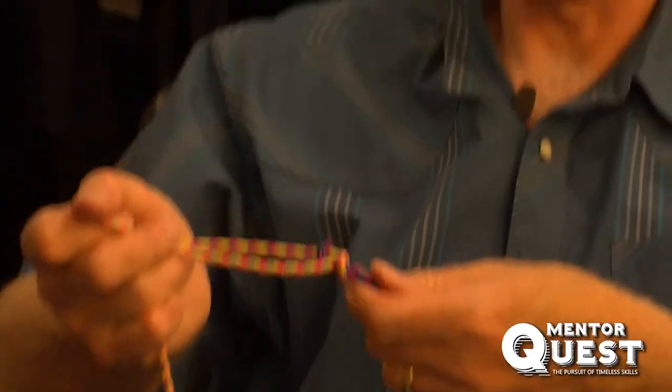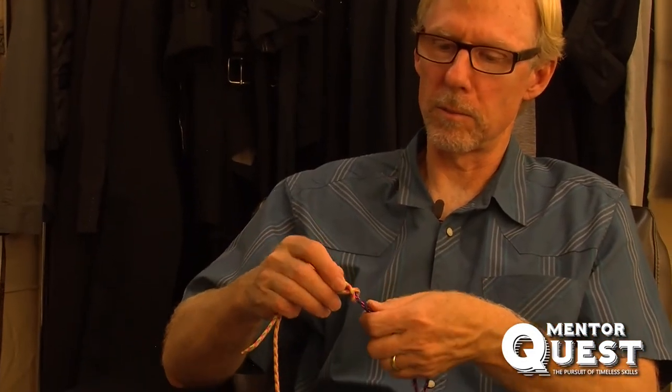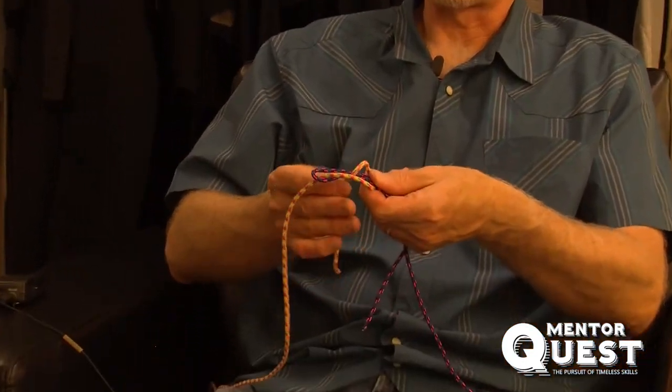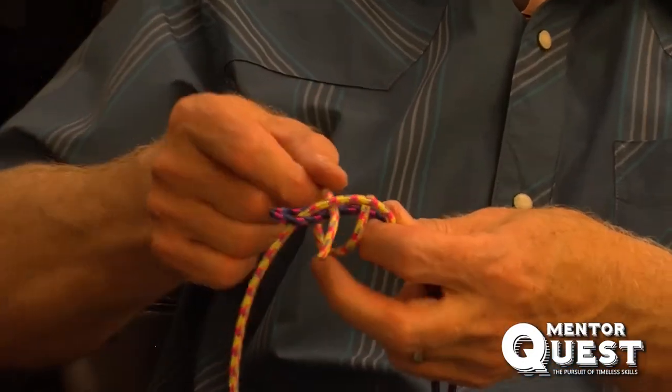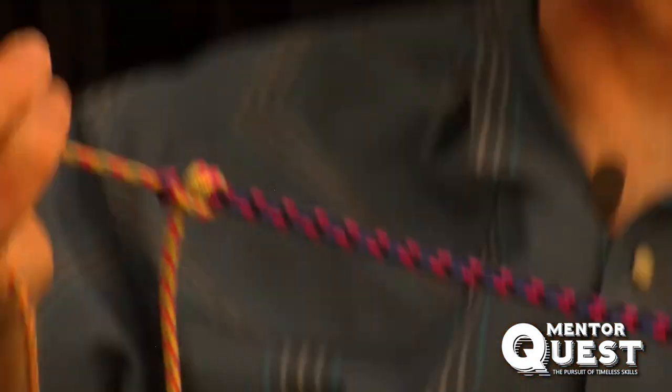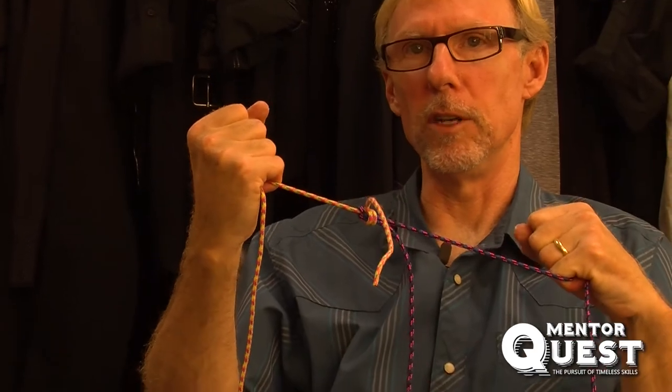That's the basic sheet bend, but I'm going to show you one more step that really makes it much more secure. Open it up again — so I took it through once. If you take it through a second time, it's called the doubled sheet bend, and it makes a much more secure knot. That's your doubled sheet bend.